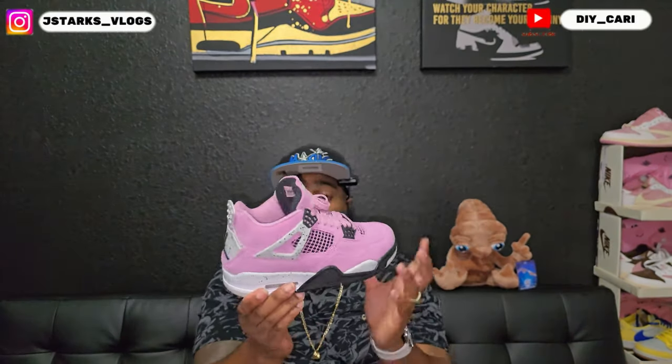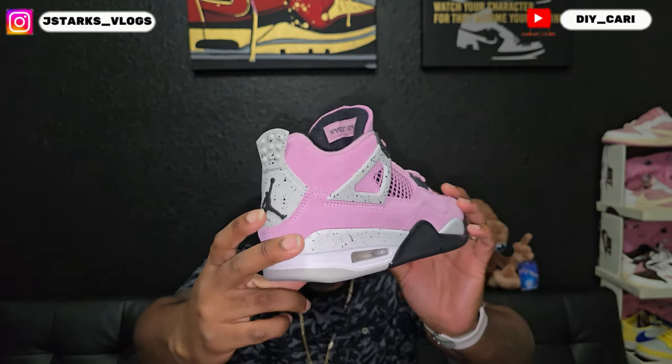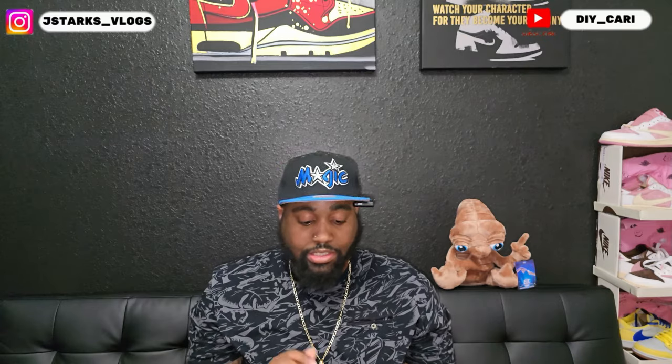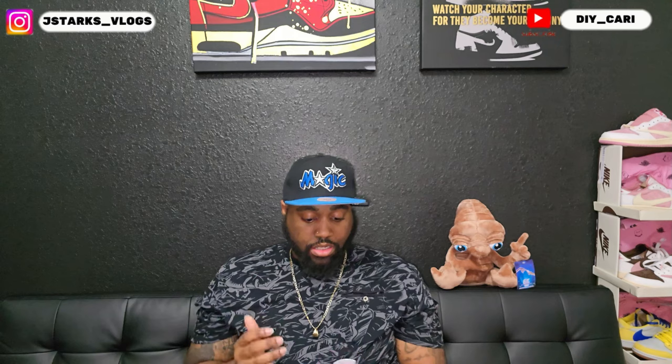I point this out on every Retro 4: if you got more than two posts, send it back because it's not right. It should only be on size 12 and 13, which is why you only see two posts on these. Again, super clean shoe — shoutout to the company that sent these out.